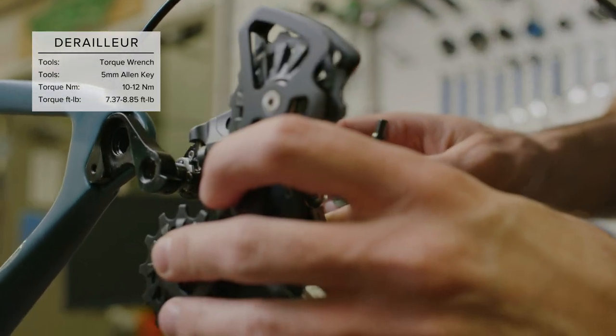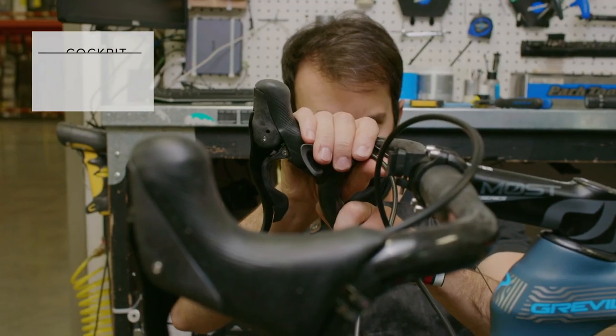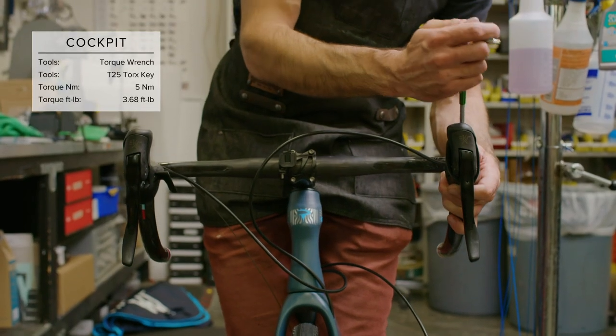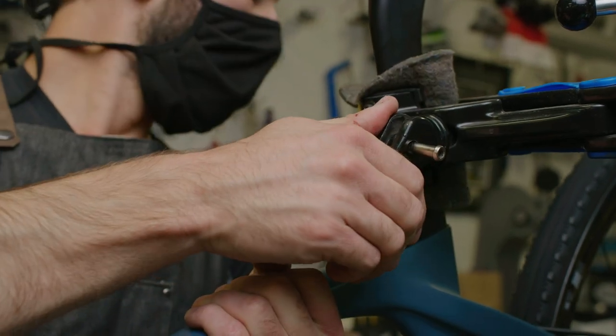Next, install the derailleur and torque to spec. Once completed, install the front and rear wheels and remove the bike from the stand, because we'll want to make adjustments to our cockpit. Once the levers have been set to the proper riding position, torque to spec. Then place the bike back into the stand and remove the wheels.